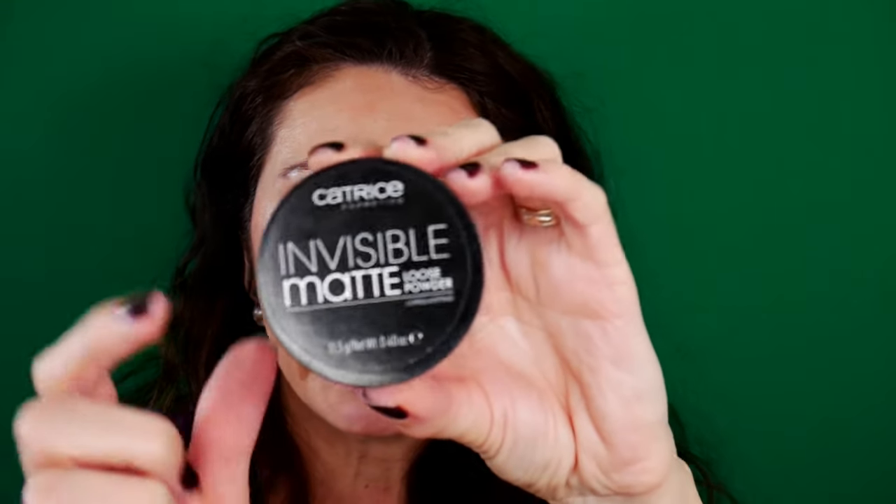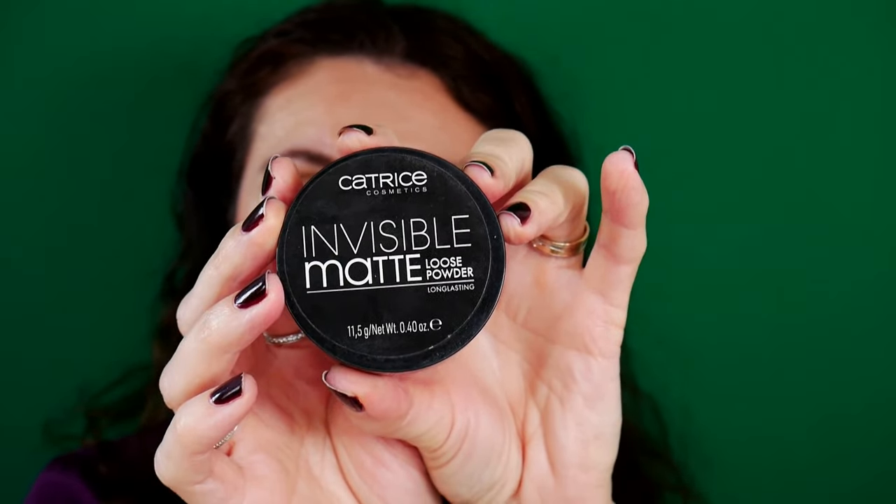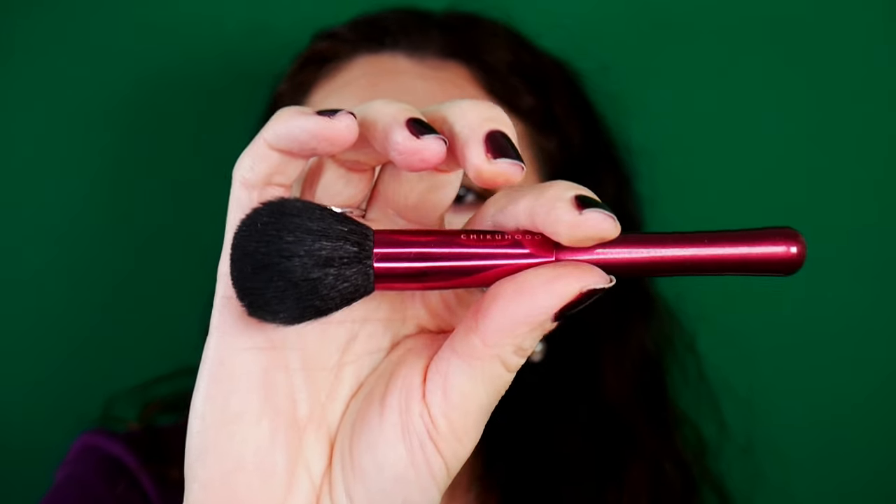I think we can also use this blush for our lips — what a great idea! This is actually the second time I'm wearing this and it is very long-lasting, so I'm happy with my purchase. Now I'm going to set my T-zone using the Catrice Invisible Matte Powder. I have a brush from Beautylish — it's by Chikuhodo and it's called simply a cheek brush. For my cheek, I was intending to use a Milani blush in the shade Romantic Rose, but I'm thinking it might not fade the shade. I'm going to use a Refre 04 brush and just set a little bit.